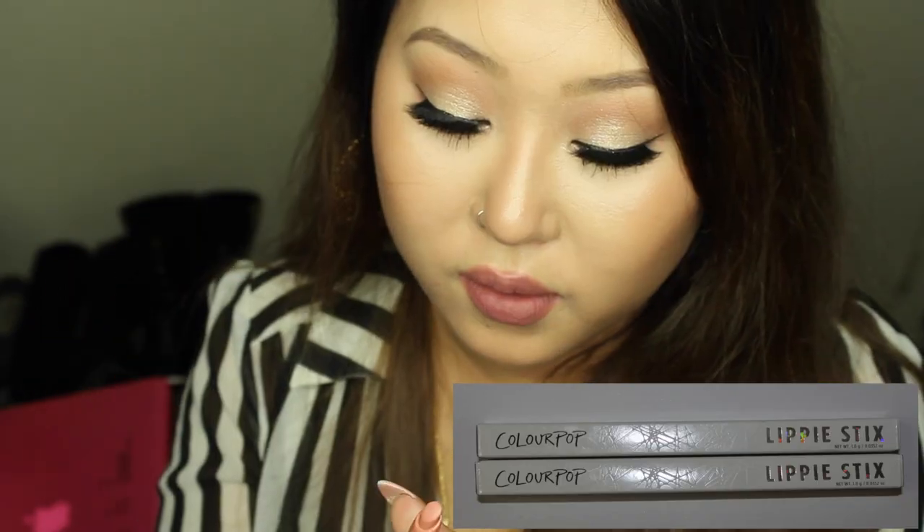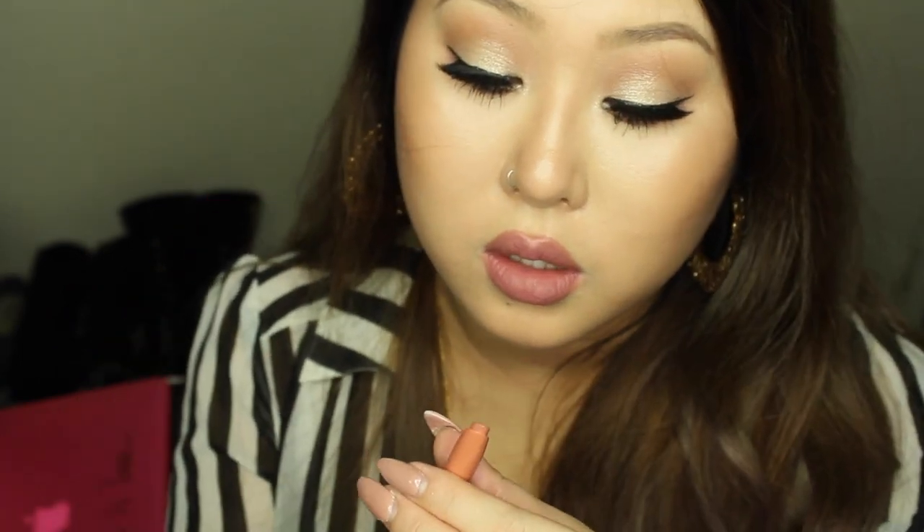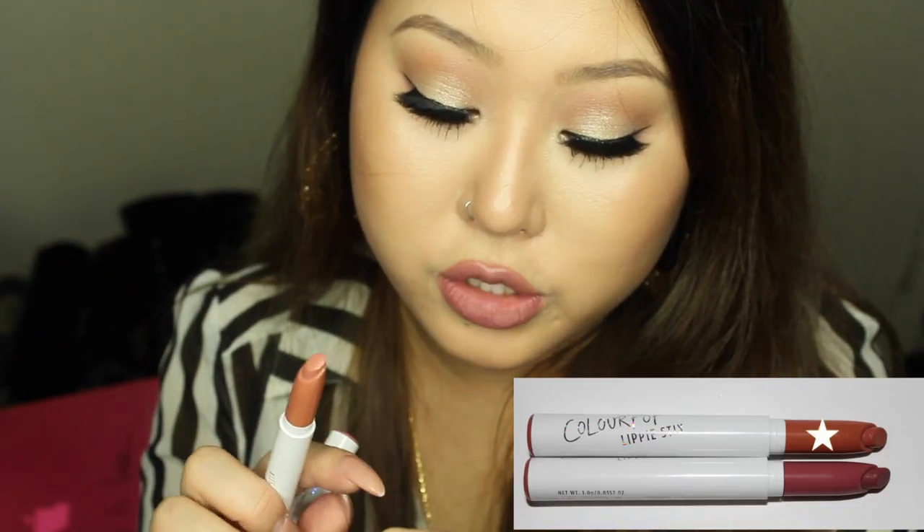Now for the two lippies. I got the color Cookie — in the tube it looks orange, like a peachy or orangey nude, but when applied on skin it looks more like a mauvy shade. People mention the scent of these lippies — it smells really good, like cake butter! Cookie has a matte finish.